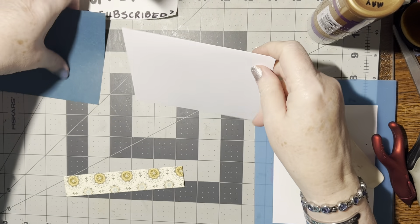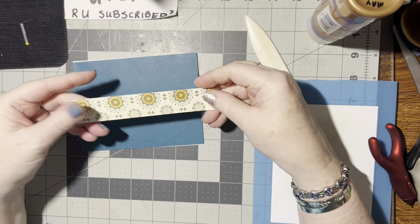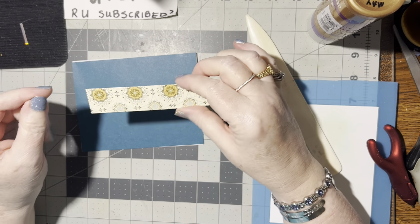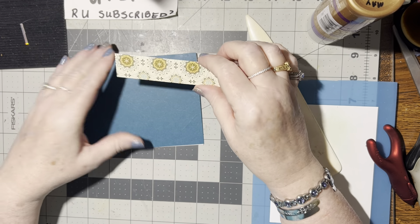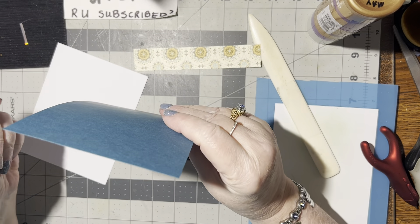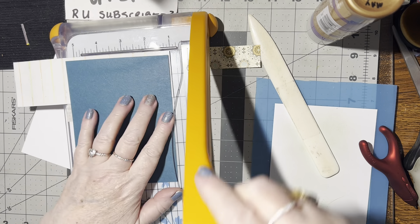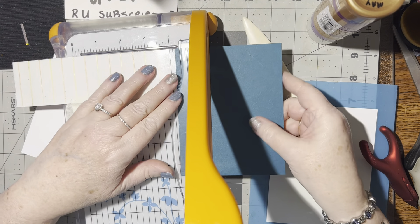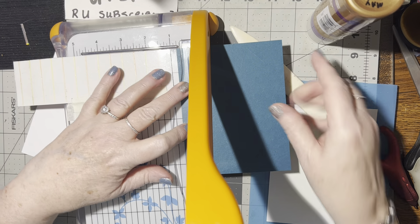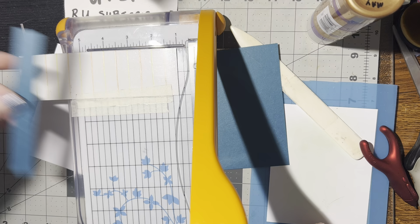And an A2 card. So depending on how wide your strip is — mine is one inch — I'm going to go down by a quarter of an inch, so I need to remember three quarters of an inch. I'm going to cut off three quarters of an inch. There, and that can go on the inside of the card.